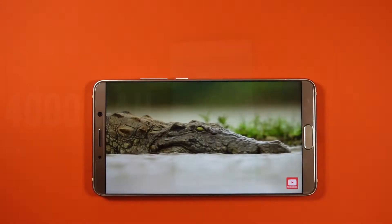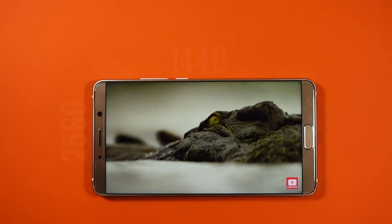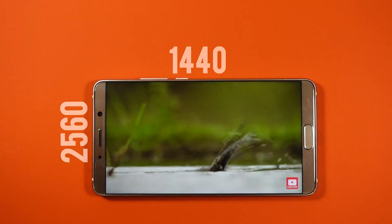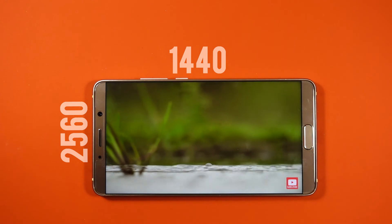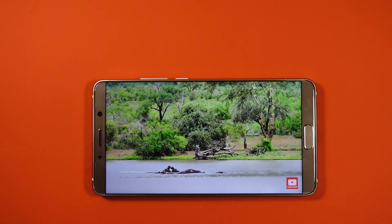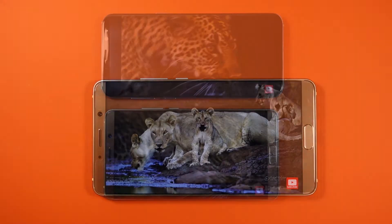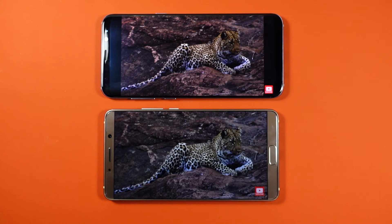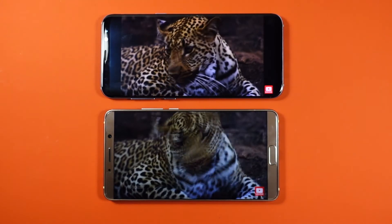The Mate 10's QHD 5.9-inch display with a 16:9 aspect ratio is a big improvement from its predecessor's Full HD display and is absolutely gorgeous with great color representation and excellent viewing angles. However, since it's an IPS LCD screen, it's not going to be as bright and vivid as an OLED display.